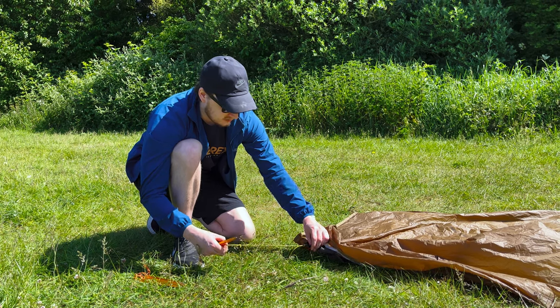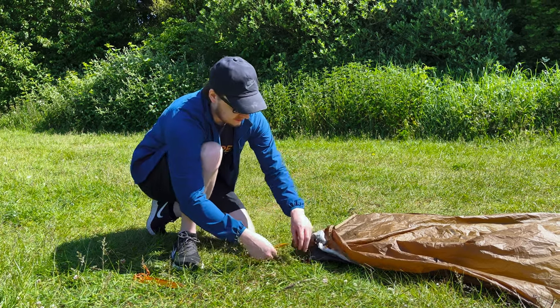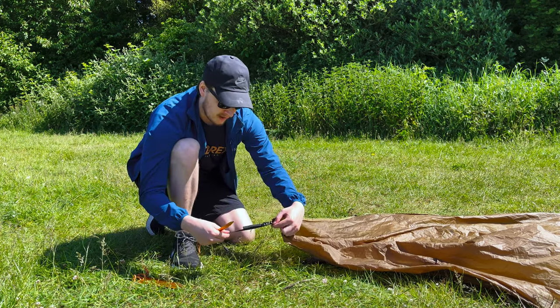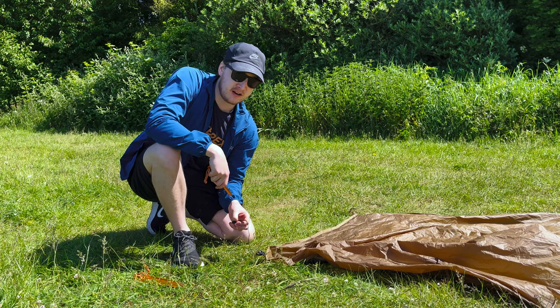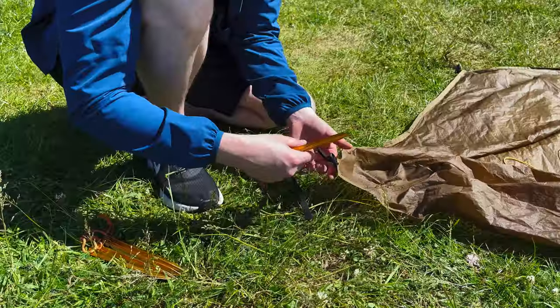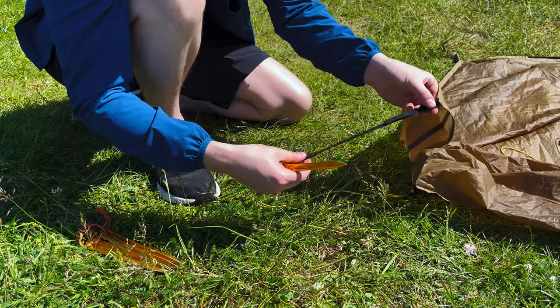I like to start off by pegging one end of the tent out first. You'll notice there are actually two points you need to peg out — attached to the inner there's a line with a line lock, and then just the same on the outer. At this point you don't want to be pegging it out too tight — leave it fairly loose. I've found leaving around two-thirds of slack seems to work just fine.